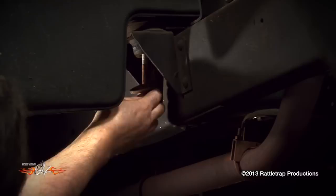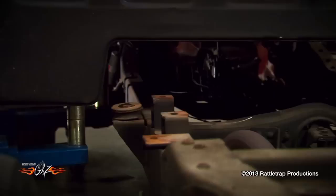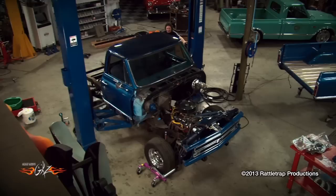Once everything like the steering and the wiring and the pedals and the cables are disconnected, the best way to lift a cab off is to use a floor lift so you can get it high enough to roll the frame out of the way.